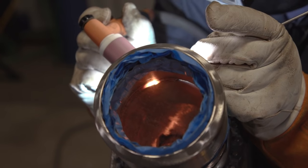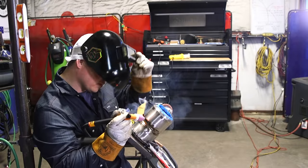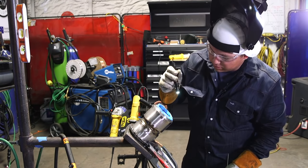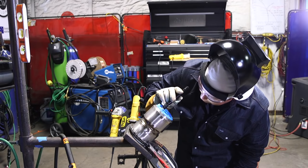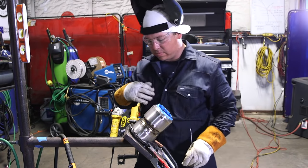Keep moving forward at the same speed — try to keep everything very consistent. You're going to walk all the way through the tack. Our tie-in came out good. I'm going to check our tie-in in our quarter — looks like it tied in well. Going to repeat the process in our last quarter.